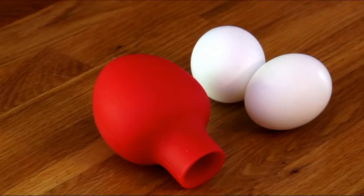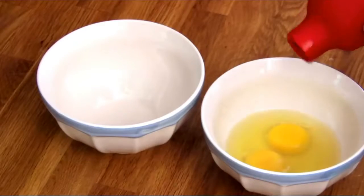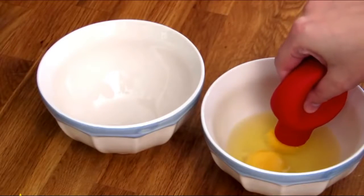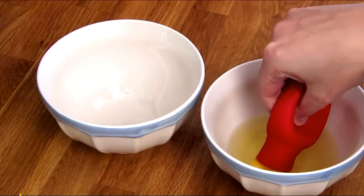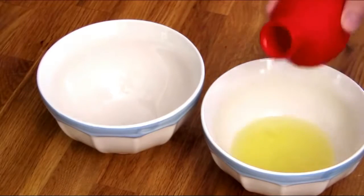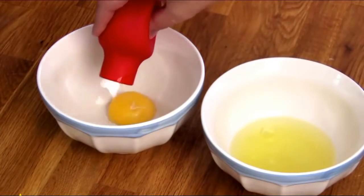Separating yolks can be a messy affair, but not with this ingenious device. Simply squeeze the bulb and gently touch it to the yolk. When you release your grip, the yolk is sucked into the reservoir, which can hold multiple yolks at a time. Squeeze again to release the contents.